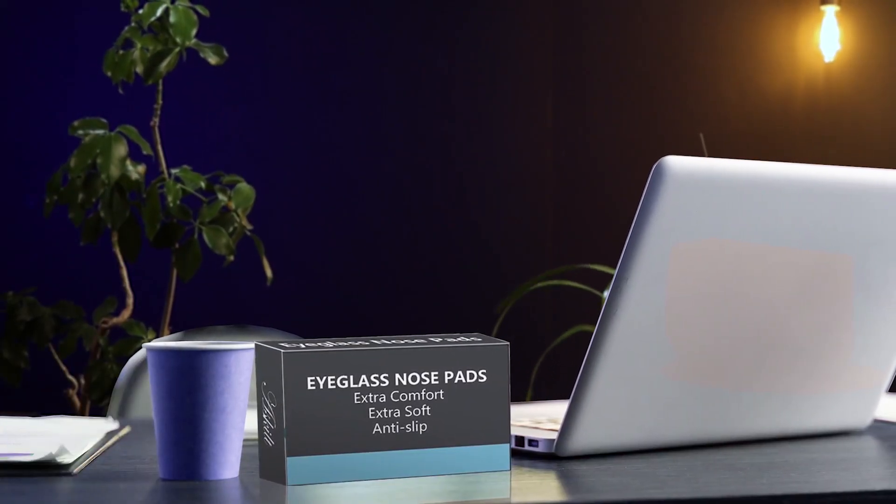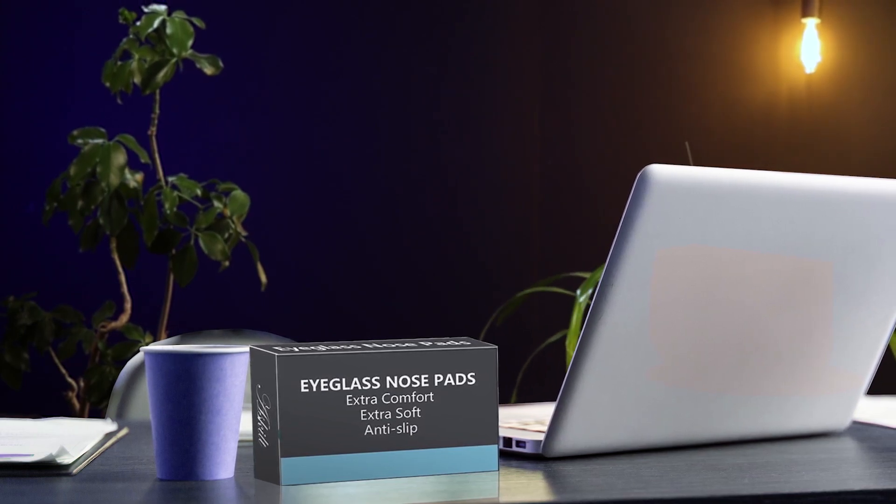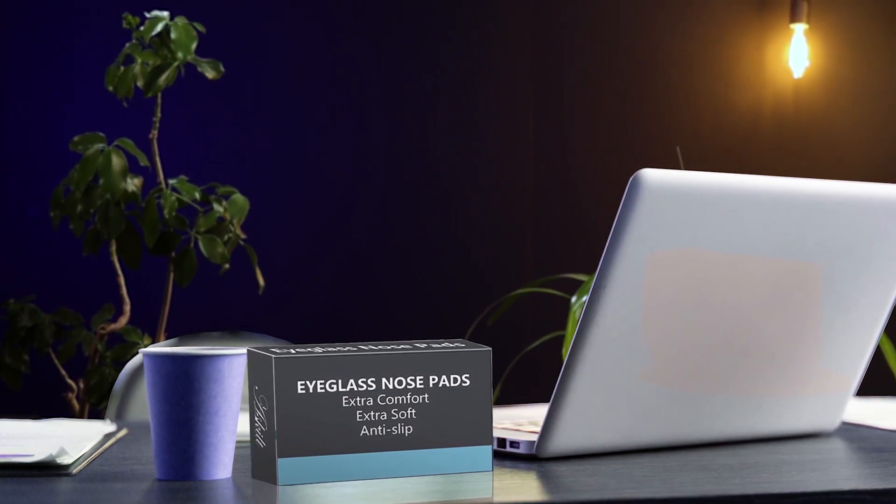They are suitable for various kinds of eyeglasses, sunglasses, spectacles, and more. Overall, they are a great product that can solve the common problem of slipping glasses. Pros: the pads can be easily replaced when the glue gets sticky. Cons: you need to replace the nose pads regularly.